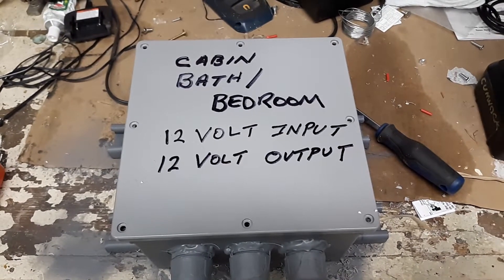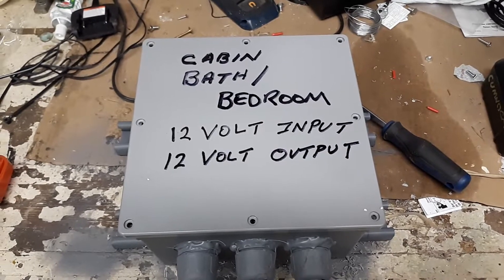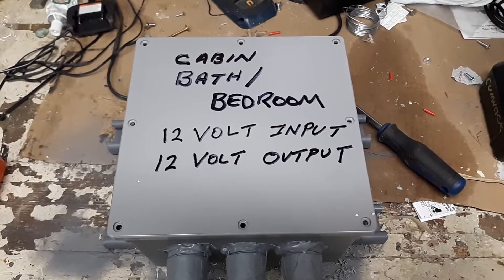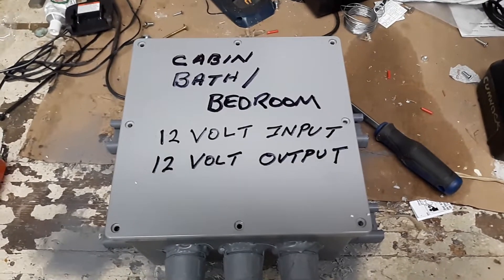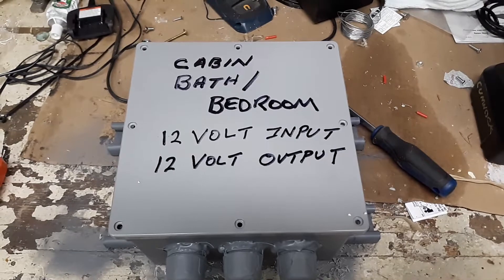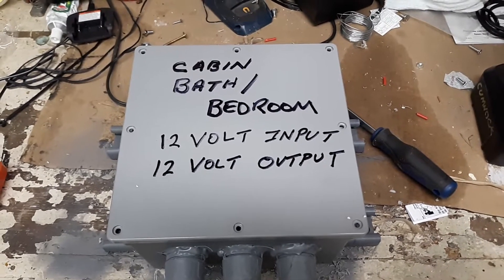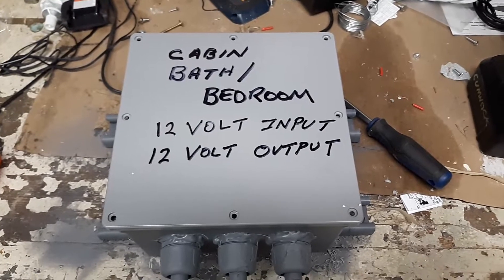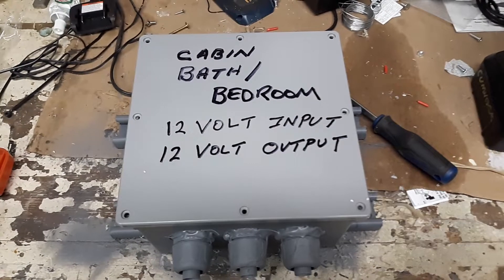Hey everybody, I want to show you how to make a cheap solar combiner box. I've noticed that Renogy, Empower, and Windy Nation sell some pretty nice combiner boxes but they're very expensive, and then you've got to deal with DC breakers and those aren't cheap. I'm going to show you how I built one cheap — I've got about $30 in this, some stuff I had laying around.